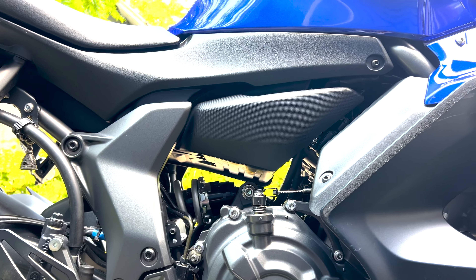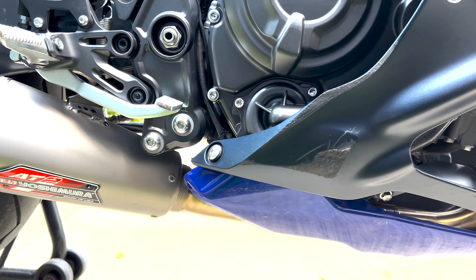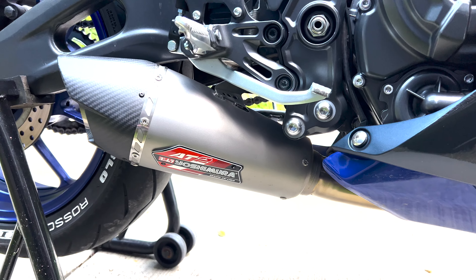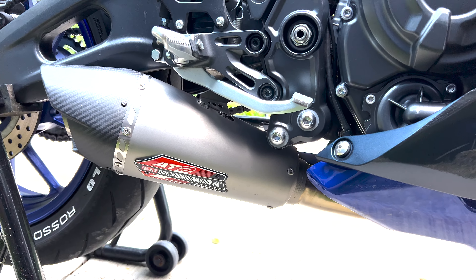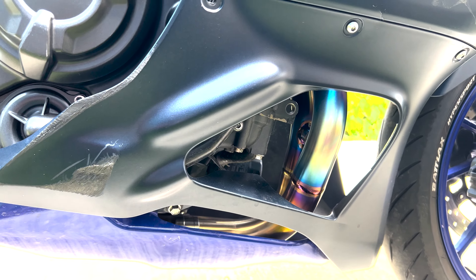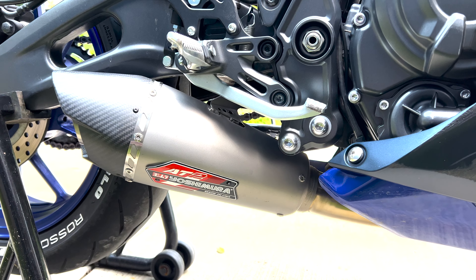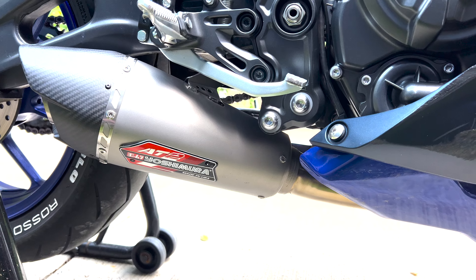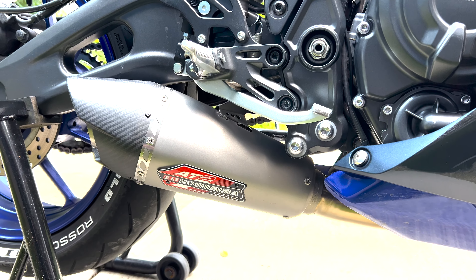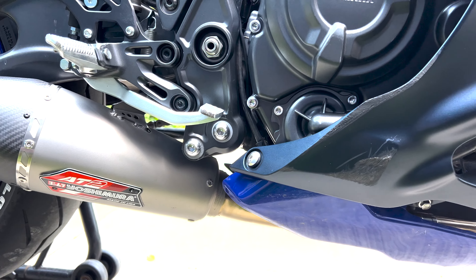Something I would add is the airbox — I don't have it yet, but I would get a new airbox to go with this, and then get it tuned. You don't necessarily need a tune when you put on this exhaust, but it will work better, sound better, and have better fuel economy if you do. I can tell I'm running a little lean because whenever I slow down it's doing pops and crackles. As of making this video, it's $1,399 — that could go up or down in price.